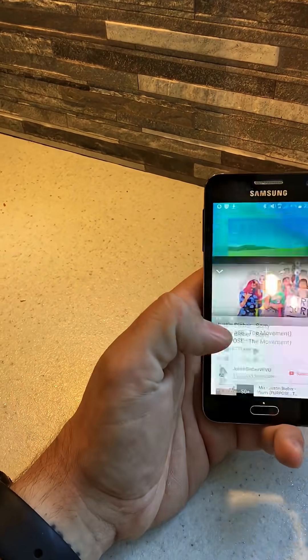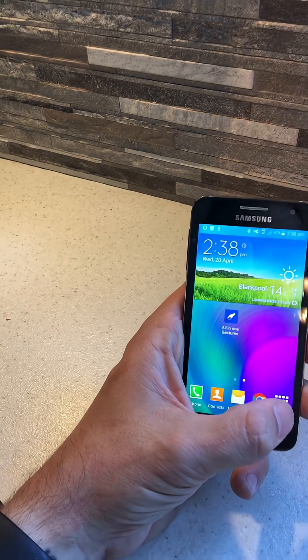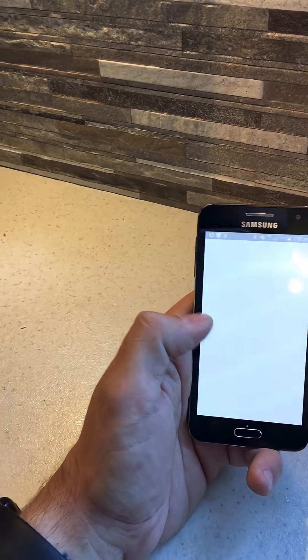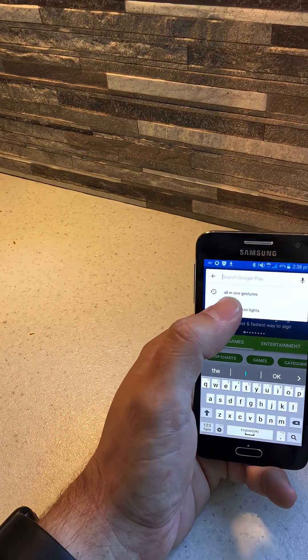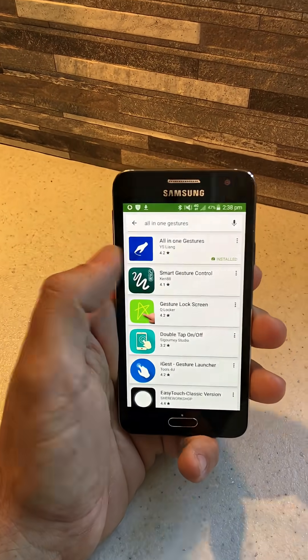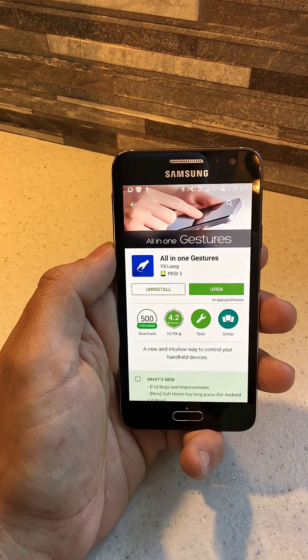Luckily I managed to find an app called All-in-One Gestures. You'll find this on the Google Play Store. I've already got it installed, but if you type in All-in-One Gestures it's the top result you'll find there. You need to install that onto your device.